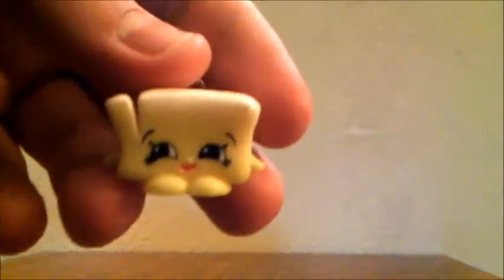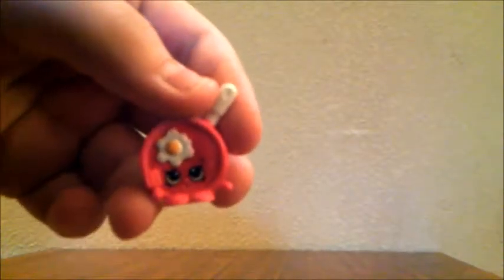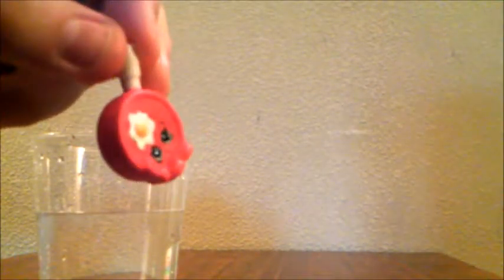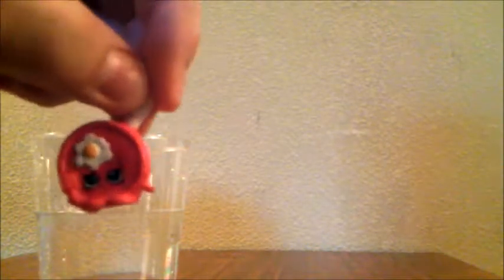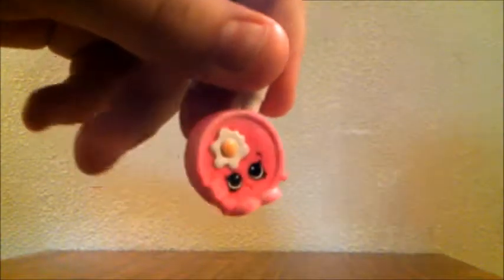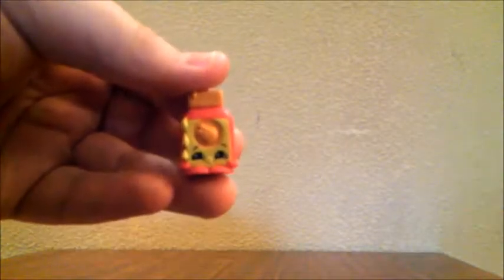We also got Jasmine Rice again, same as in the other pack. Next is Betsy Butter, a staple ingredient. Then we have Small Fry Pan, a special edition from the breakfast category. Since this one is a special edition, let's put it in the water to see if it changes color. It worked a little bit but not really — it's supposed to turn completely pink, but we don't have hot water in this hotel. After rubbing it with my finger, it does look like it's turning a little more pink. Next is Chalk Chips, a staple ingredient, and last among the visible ones is Runny Honey, also a staple ingredient.